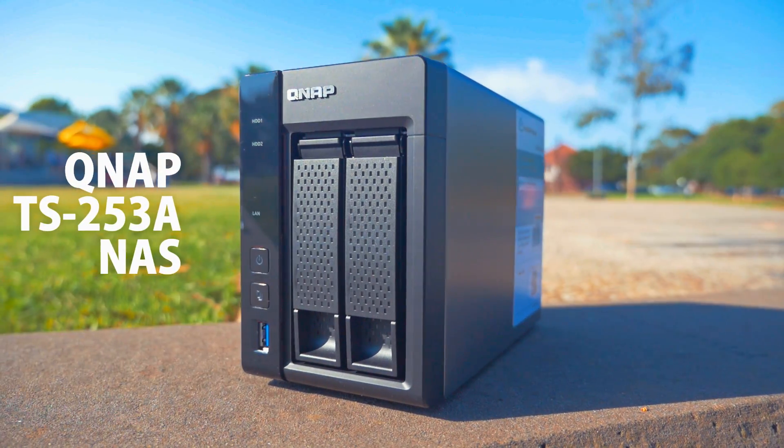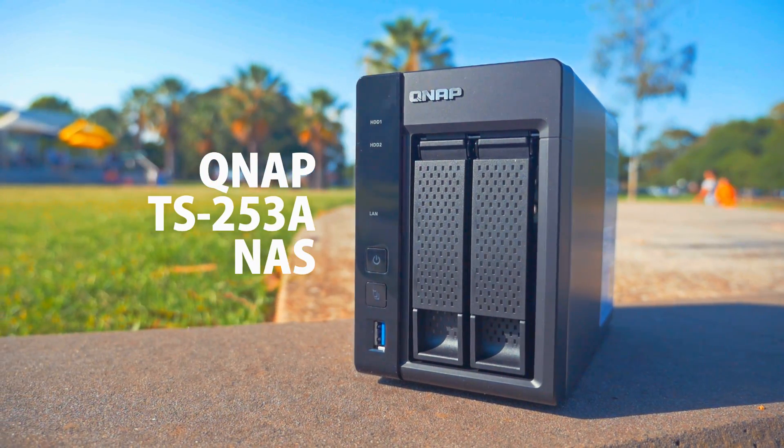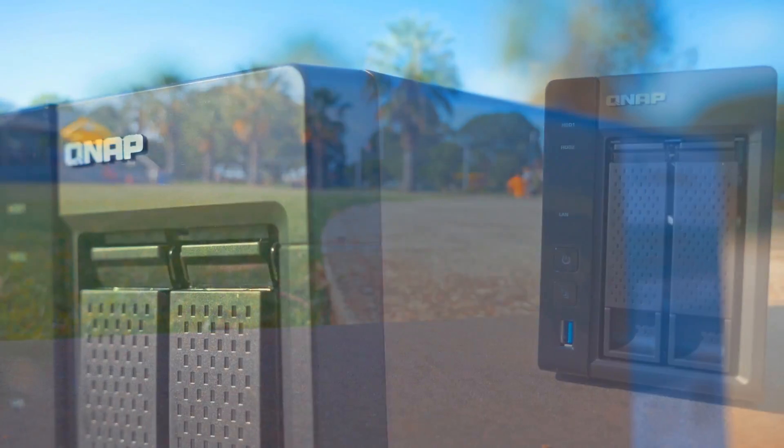What's up everyone, Toby here, and today we're having a quick look at the QNAP TS-253A, an award-winning NAS for best performance from PCMarket.